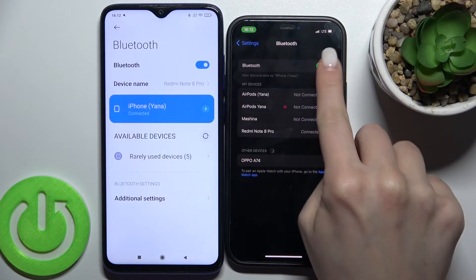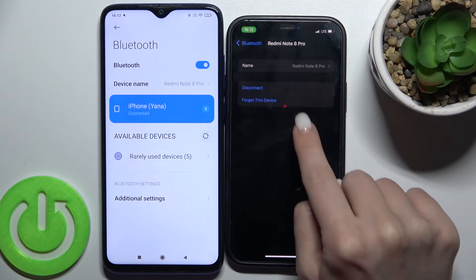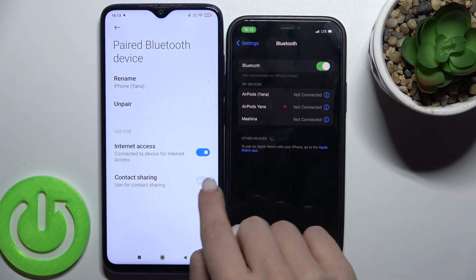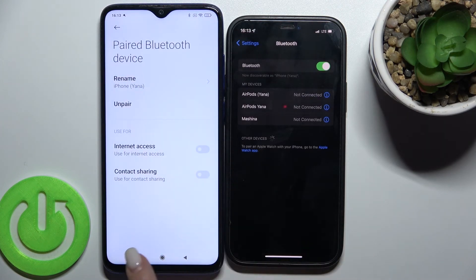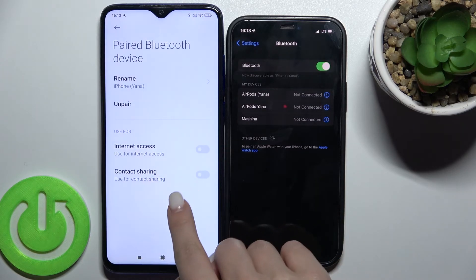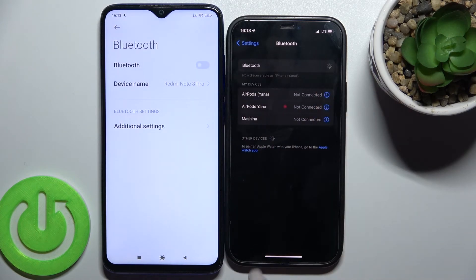So that's how it looks. If you want to turn it off, you can tap here to connect, or tap to forget the device. You can also un-pair this device the same way, and then just turn off the Bluetooth.